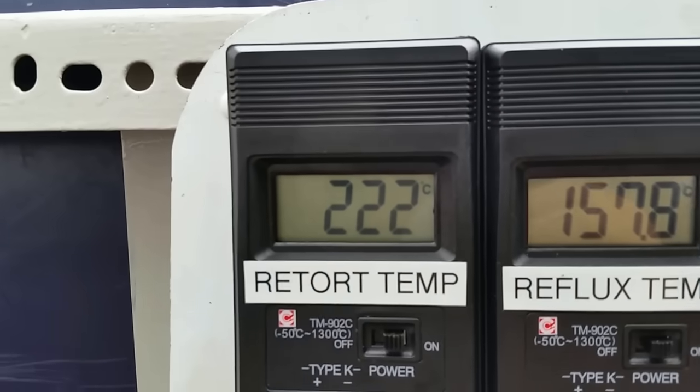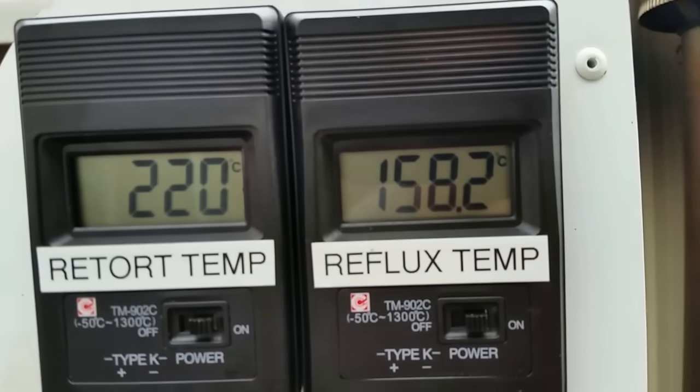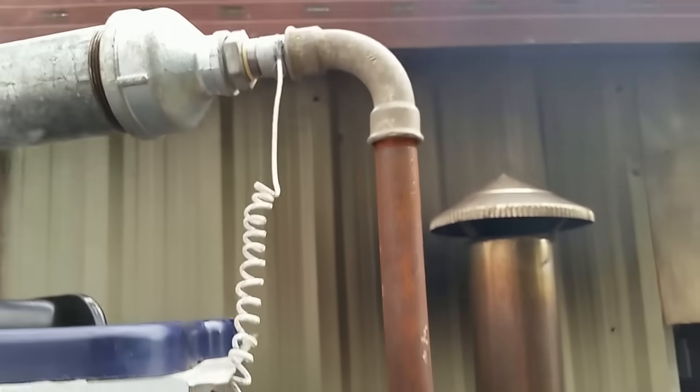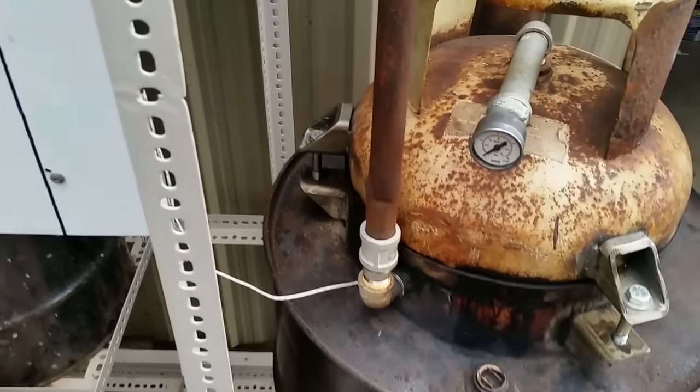The temperature between the retort and the reflux should be closer than what they are now. I'm going to have to insulate the reflux tube.